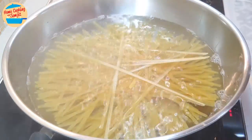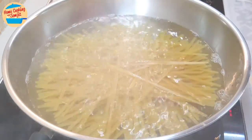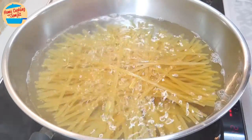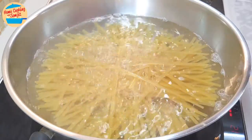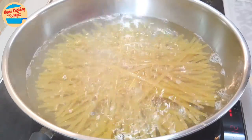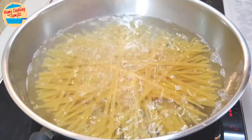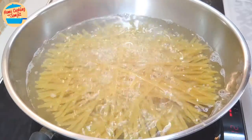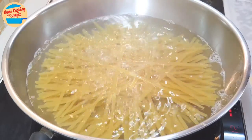This amount of fettuccine is perfect for the pan and amount of water. Boil it at medium-high heat and set the timer for 15 minutes. Do not cover the pan, as boiling pasta may cause the water to overflow. In between, stir the fettuccine to help it spread from each other, especially from the centre of the pan.